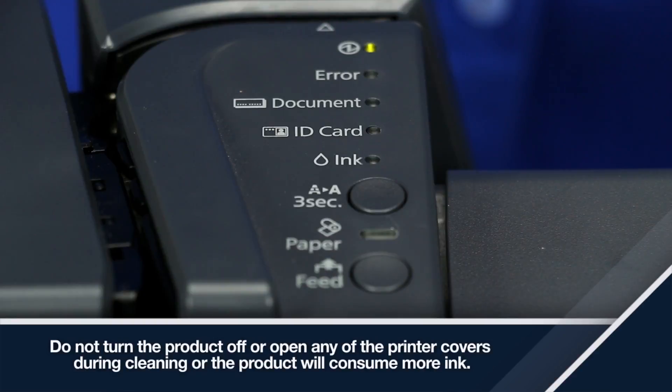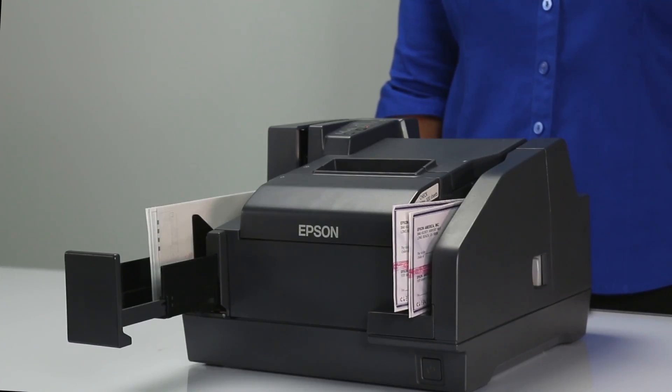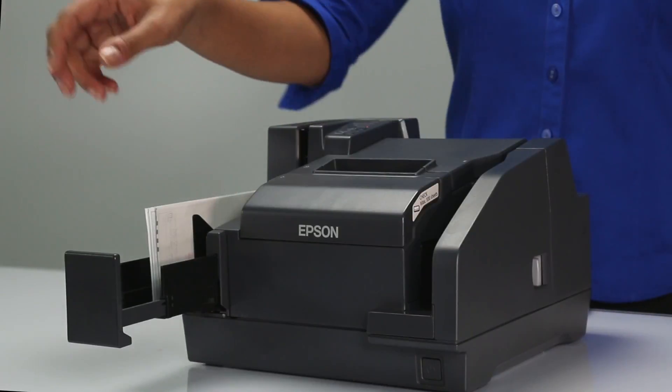During cleaning, the power light flashes. When cleaning is complete, the light turns solid green. Using your software, send a test print.